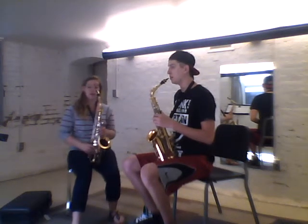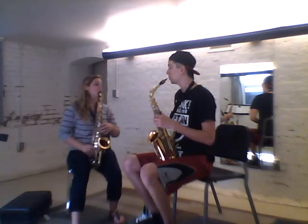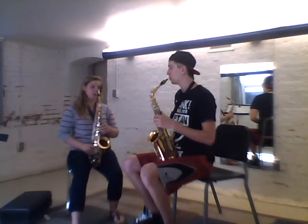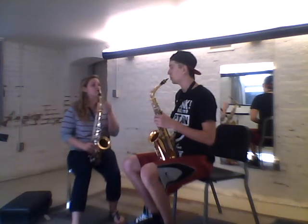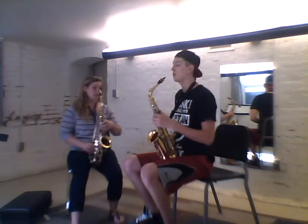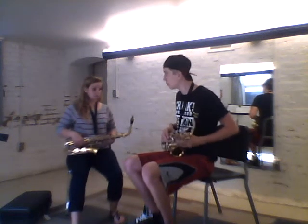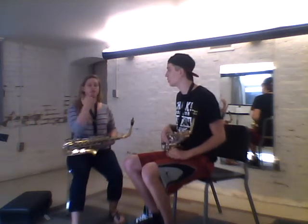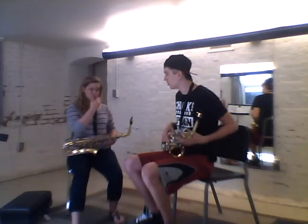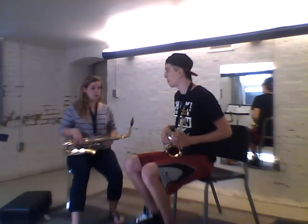Now we're going to talk about how we're going to tongue, which is considered articulation, while making the same sound we just made. The tip of your tongue should be touching the tip of the reed. Let's take the saxophone down and do a little tonguing exercise — think of forming the same embouchure, which is your mouth shape, that we just did, and say 'two, two, two' a couple of times.